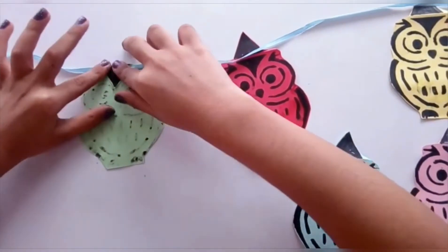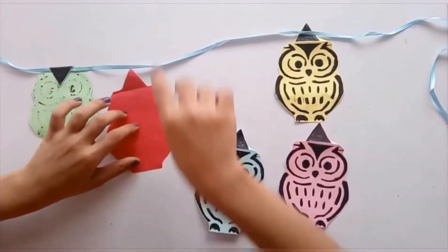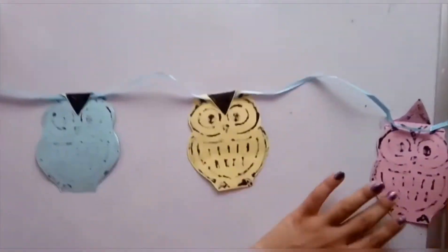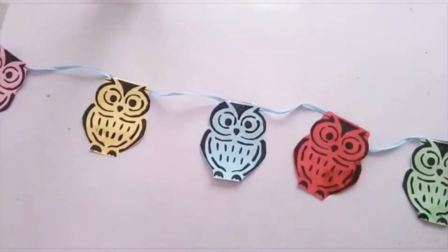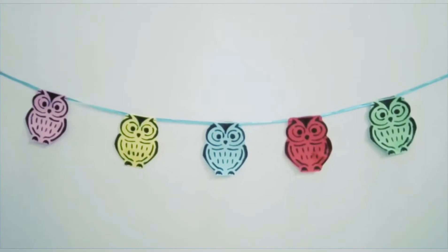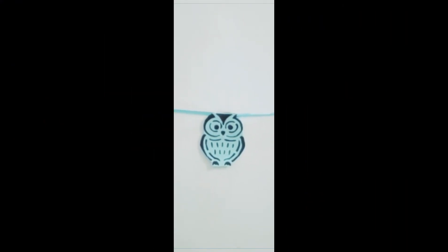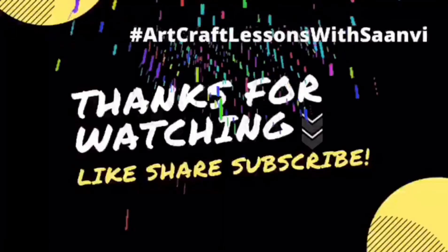And then I'm going to glue it like this. I'm going to do it with all the other owls. Thanks for watching, see you all next time, bye bye! Please like, share, and subscribe to my channel and hit the notification bell as well.